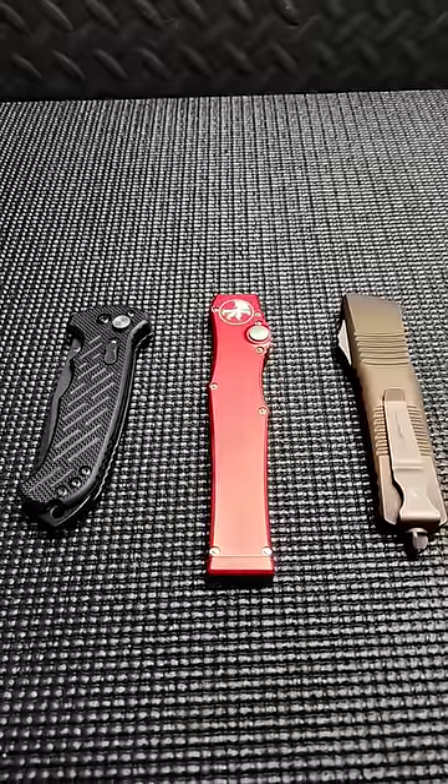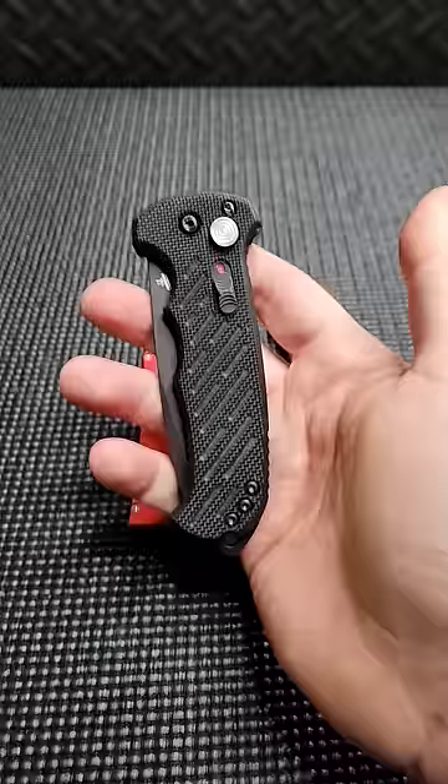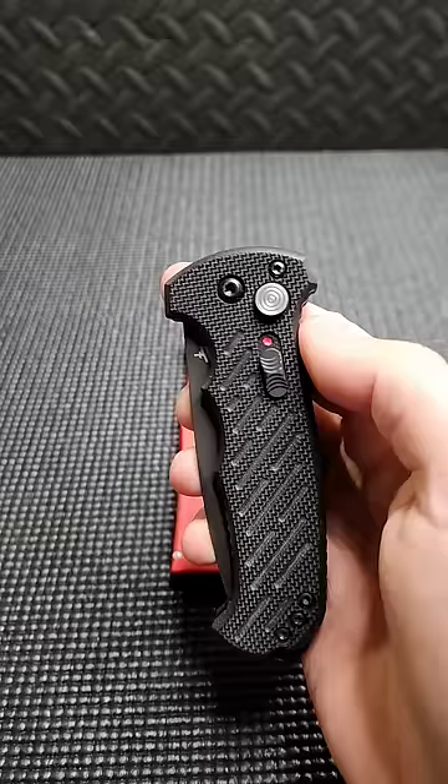Today we are going to be looking at the three most common and popular types of automatic knives available, and the different ways that they fire. First up is a Gerber 06, a side-opening automatic. It has a safety. When the blade is closed, it is under spring tension — it has a coil spring attached to the blade. You press the button, it unlocks and fires.